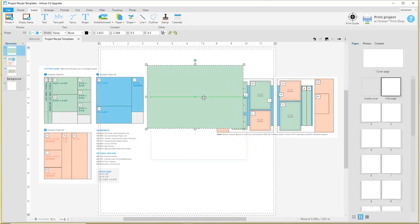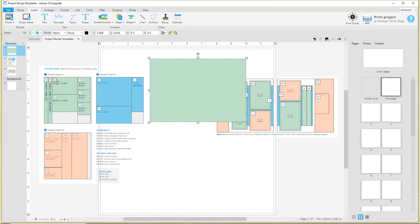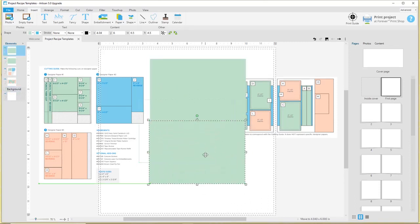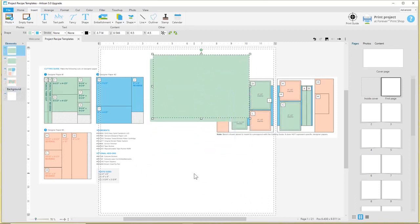So I've got my first piece of paper and that's C right here. D is the exact same size, so I'm just going to go ahead and copy and paste that. All right, so I've got those two. Next I'm going to work on E, F, and G — those are pretty easy.